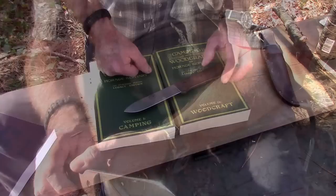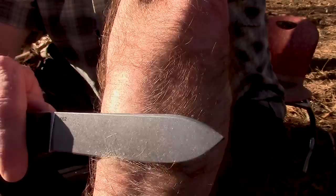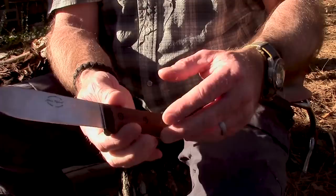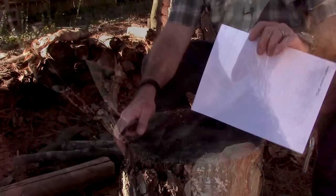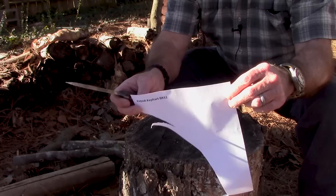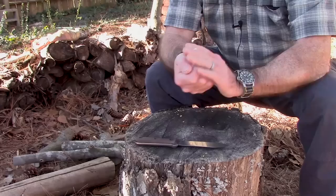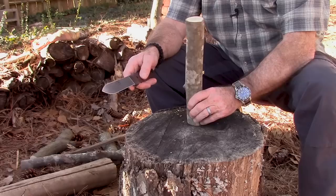Now let's get to some knife testing. First is the old redneck sharpness test — this has already been used a bit, so let's see how she does. It passes the sharpness test nicely. How about paper? Everyone always wants to see paper. We'll cut some paper. I'm told the reason people like to see paper is so they can tell if there are any snags in the blade — and it cuts all the way down, smooth as silk.